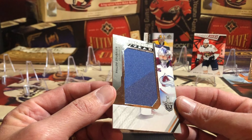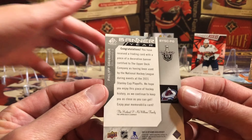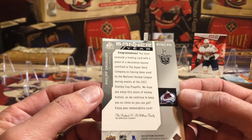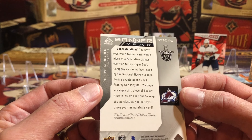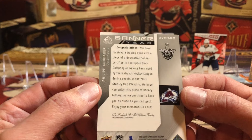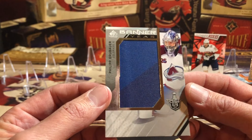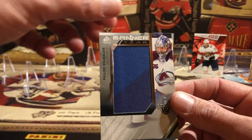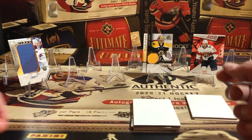Philip Grubauer — Banner Year! That's cool, it's from the Stanley Cup Playoffs — a piece of a banner that was at the game. The card is certified as having been used by the National Hockey League in the Stanley Cup Playoffs. It wasn't an all-star game — this is from the playoffs. Grubauer and his team won that year. Really neat!